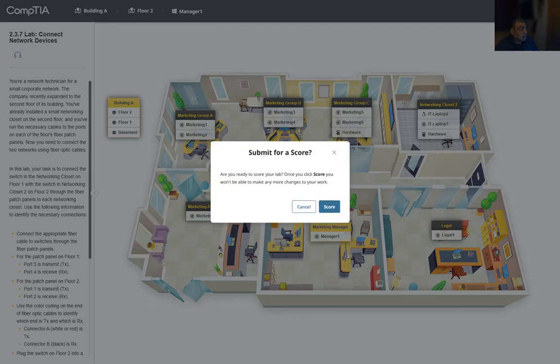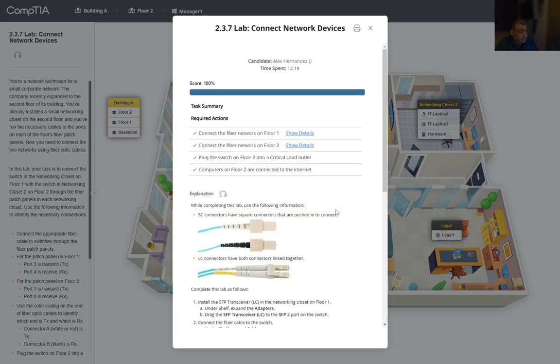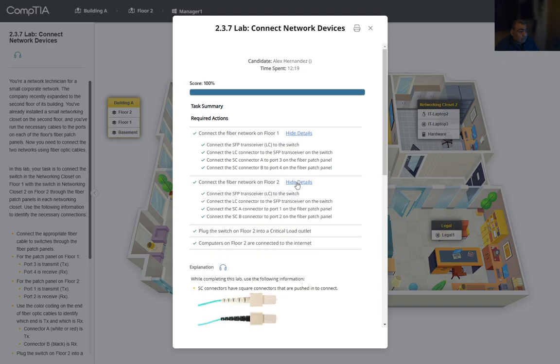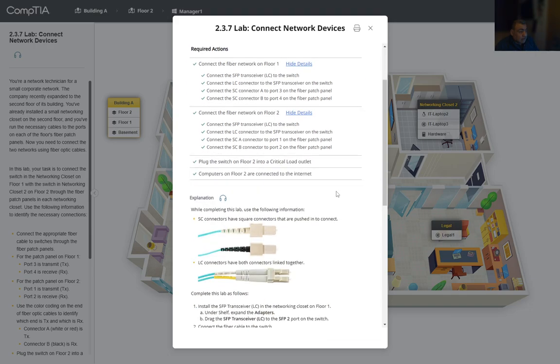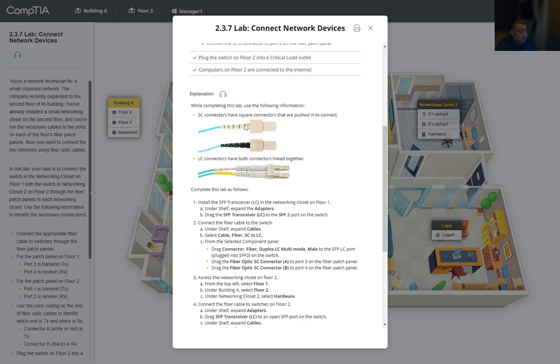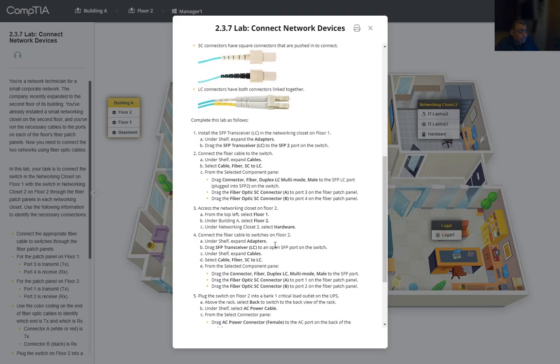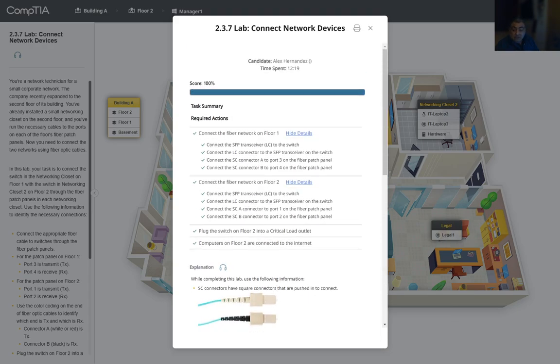We go ahead and score — and we get 100%! We connected the fiber on floor one and floor two. The connectors used: one end is for transmission, the other for reception. One end of the cable connects to the adapter installed in the switch, which accepts the LC connector. The other connector type used is the SC connector. That's all for this lab — hope you enjoyed it!